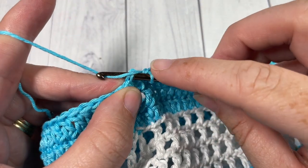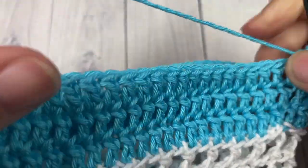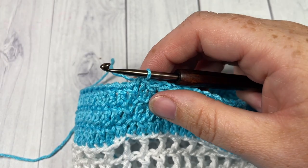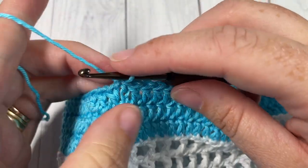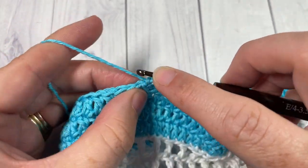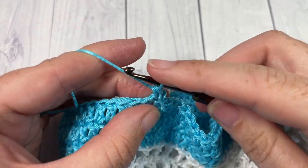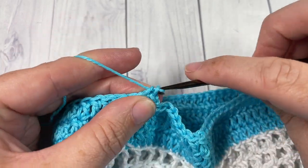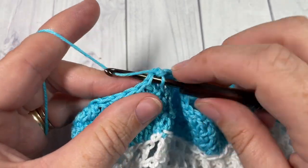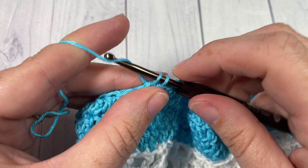Join with a slip stitch into the top of the starting chain 3. We only have one more round to complete the body of our little flower girl purse. For round 20, chain 1 and simply work a single crochet into the same stitch as joining, then single crochet into each stitch all the way around. When you come back to your first stitch, join with a slip stitch and fasten off. Go ahead and weave in any ends.